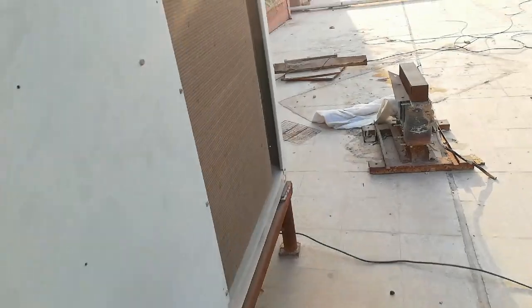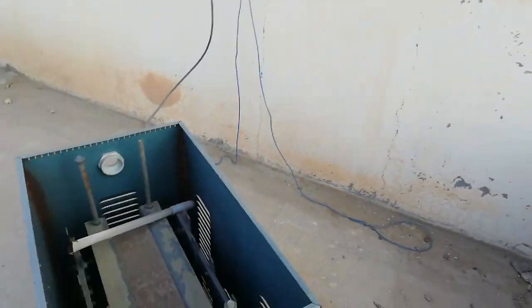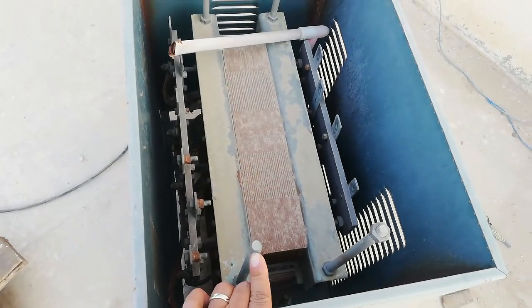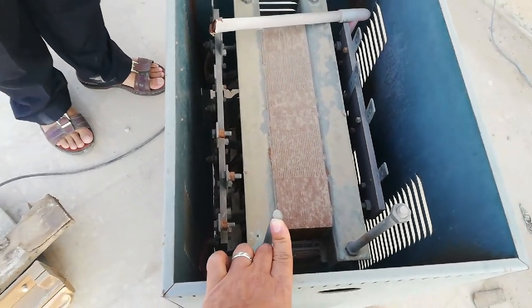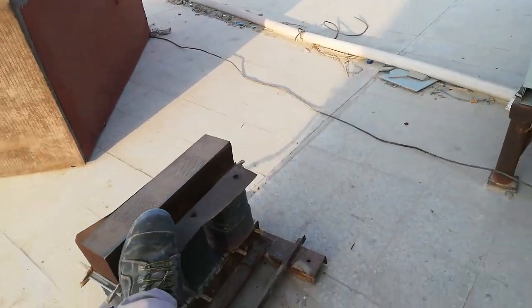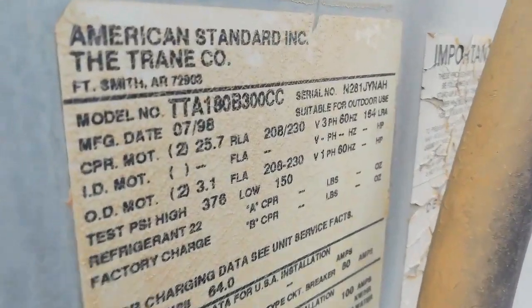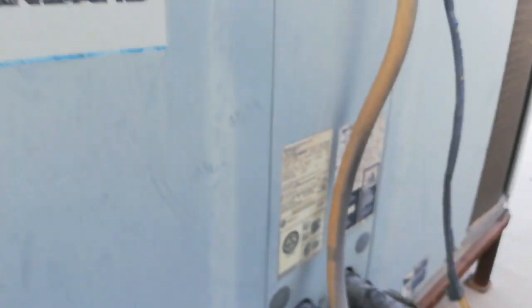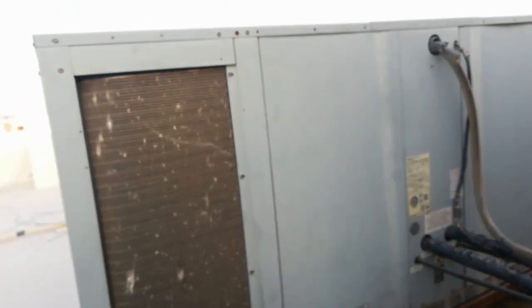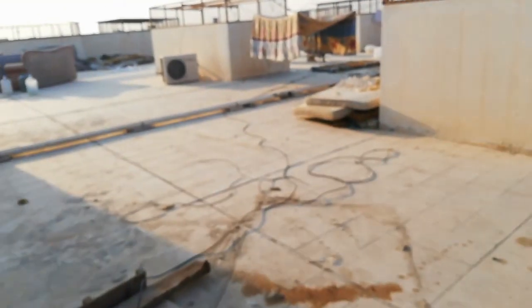We're going to check and repair, but repairing this unit will be costly. There's a transformer here. Same capacity — American Standard, also 180. They might catch fire if not handled properly. We will make a quotation.